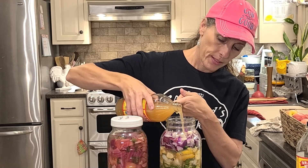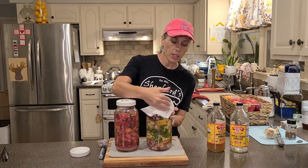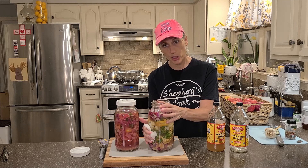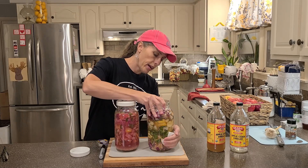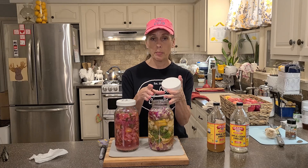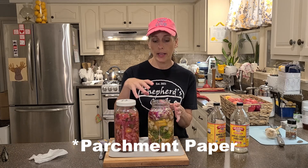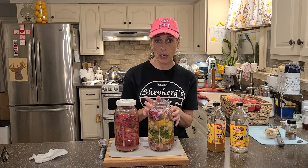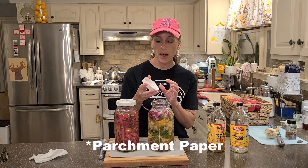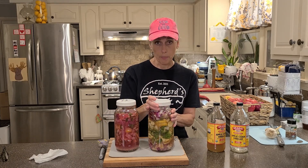Take a damp paper towel to clean around the top of your jar and wipe anything you might drip down the side — that'll help deter gnats that like to fly around when you're fermenting. If you don't have a plastic lid and you're using metal lids, put some wax paper down first before twisting it on, because vinegar is corrosive to metal lids. If you're using a plastic lid, you don't need the wax paper.